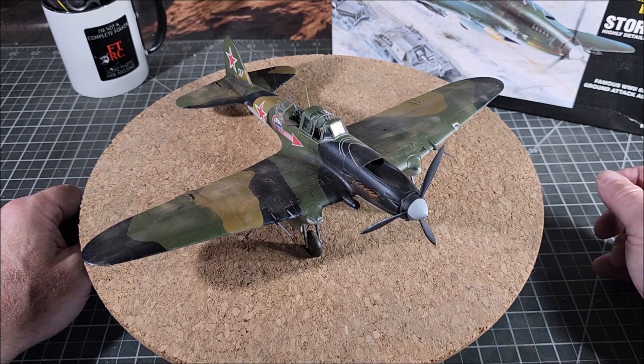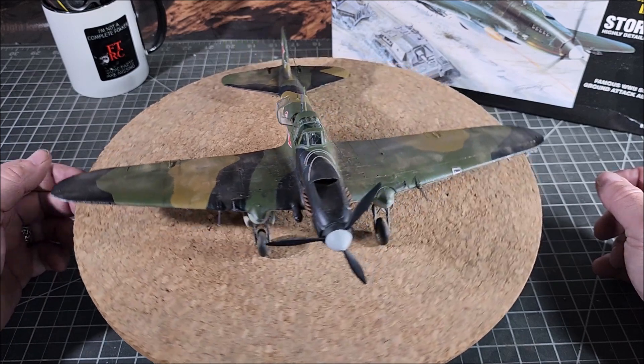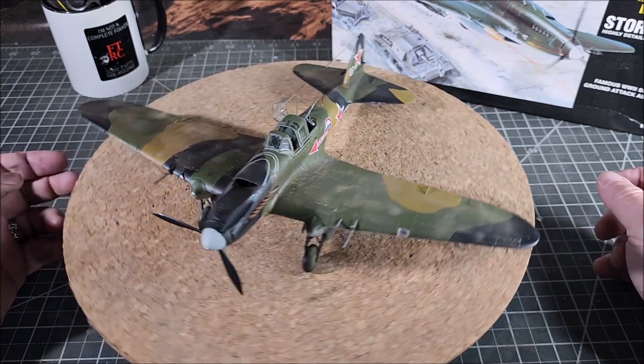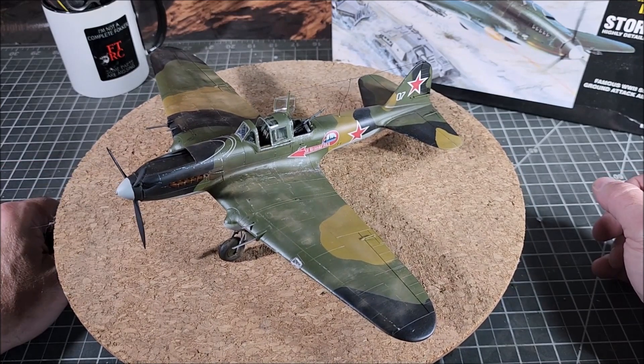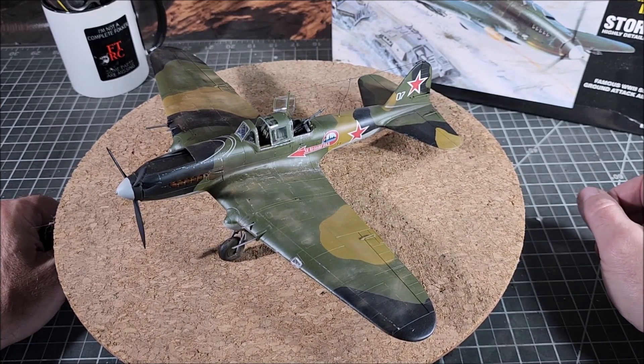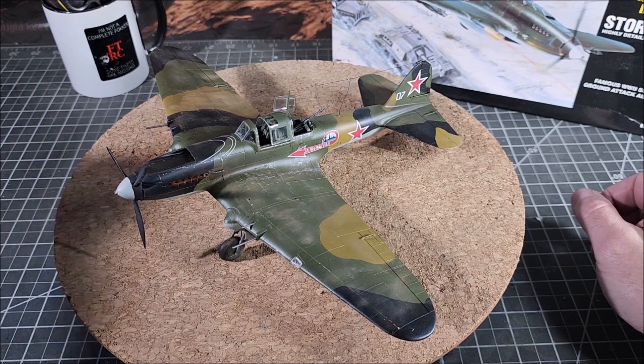I hope this return back to modeling from my vacation was an entertaining little process for folks to follow, and I hope it was helpful for those interested in this particular kit. Until next time, I really appreciate you joining me. Happy modeling.